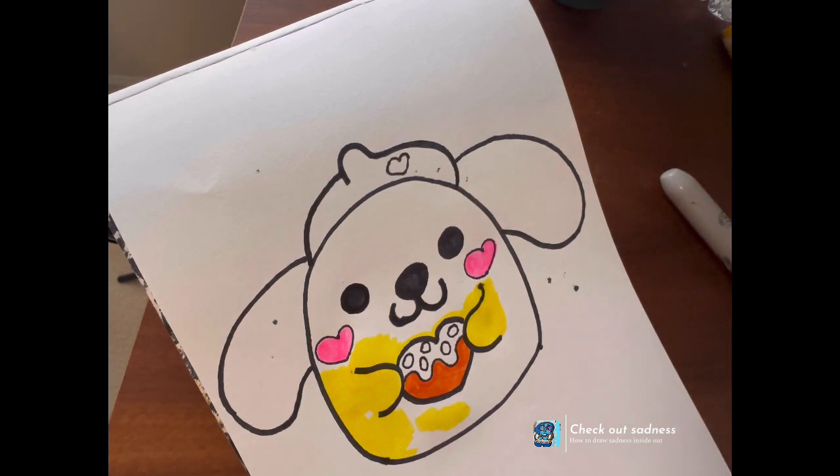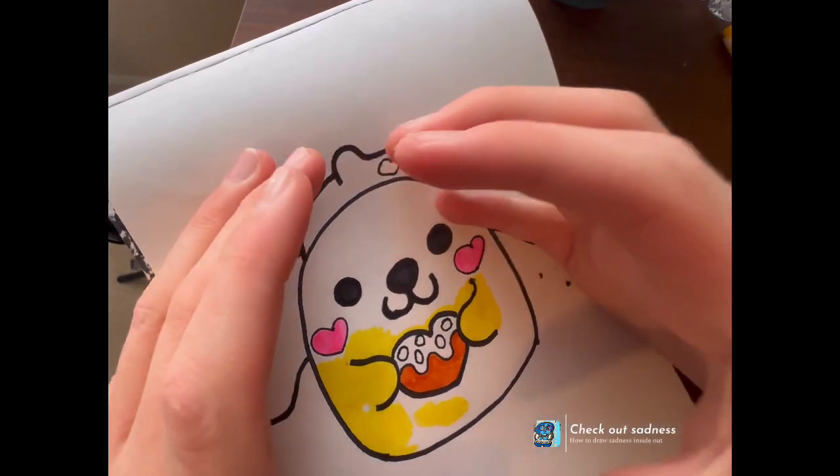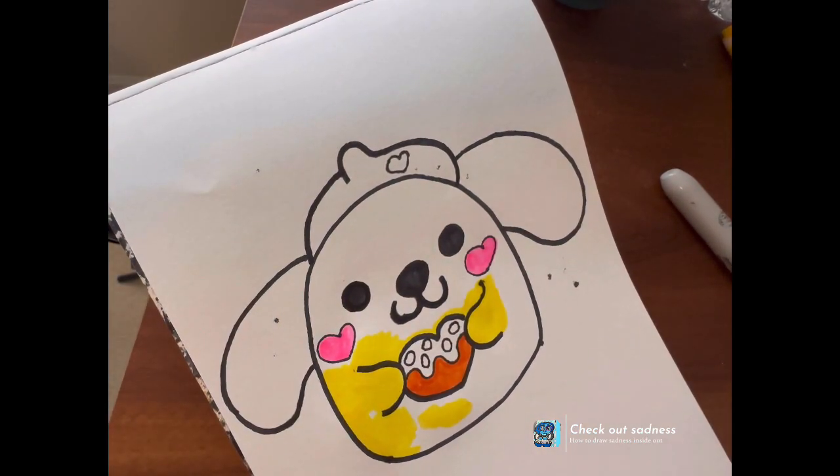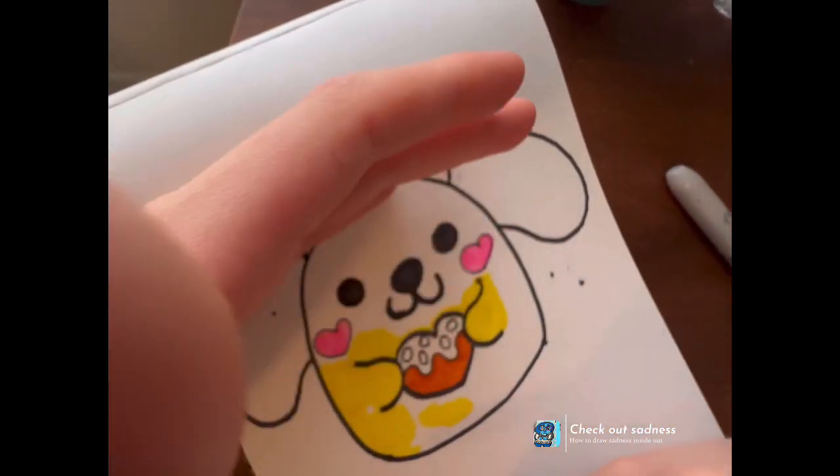Some of my Squishmallows I'm gonna do tiny — they're gonna be a bit little proportions, actually, not huge, because I used to do that and it drives me insane. Squishmallows can be tiny and they can also be that. This is how much I would do.